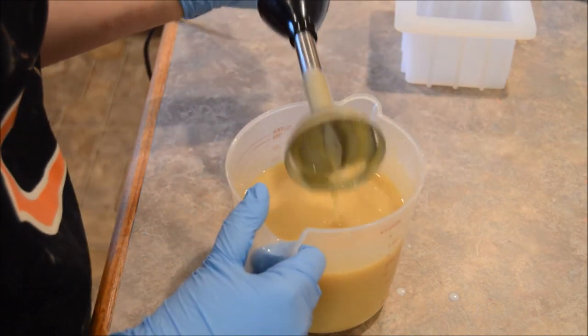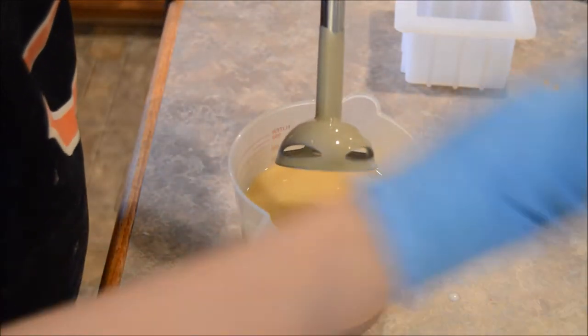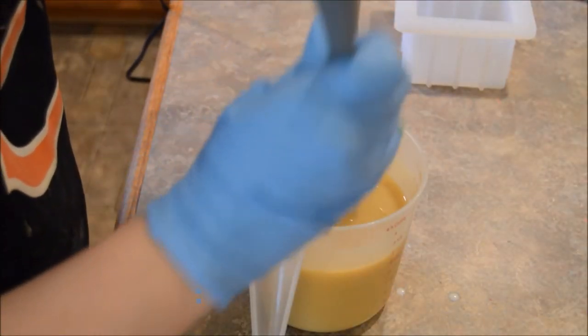I think we're done with the stick blender, because it's thickening up on me — which is fine.